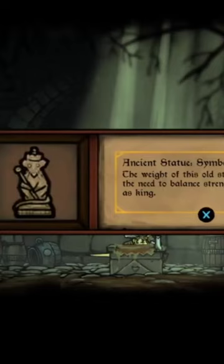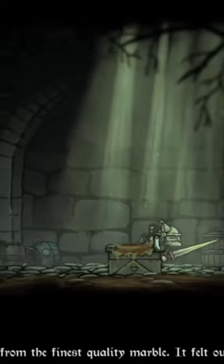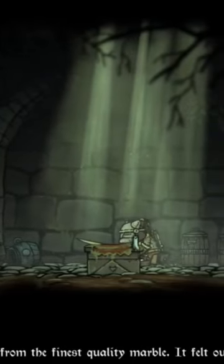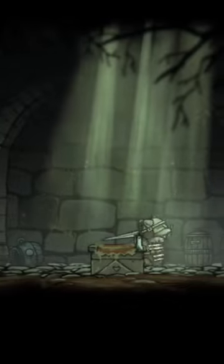Oh, what is this? Ancient statue, symbol of leadership. The weight of this old statue represents the need to bound strength with fairness as king. This statue was made from the finest quality marble. It felt unusual in this dark, dingy place. My dude just took it? My statue now.